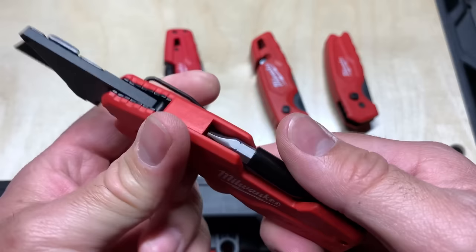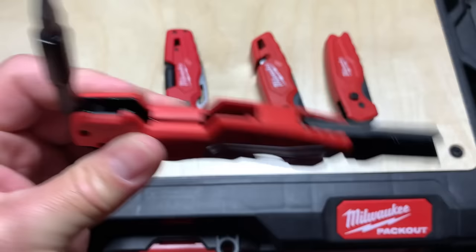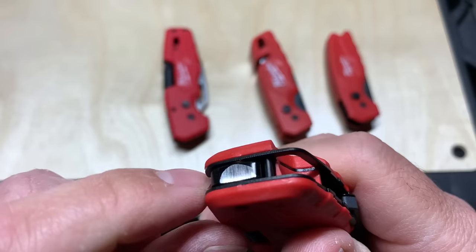Another thing I noticed last time was the grinding right here. I figured out that grinding is there for the lever lock — the lever lock sits right at that grinding. So the grinding is there for that reason, meaning you can't really paint it or do anything about that.